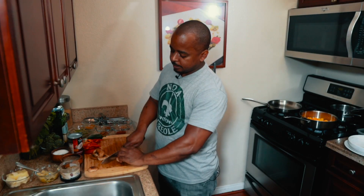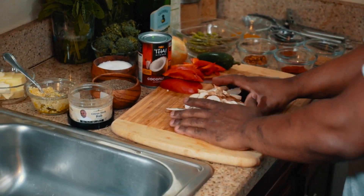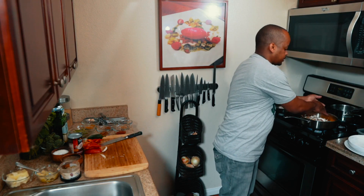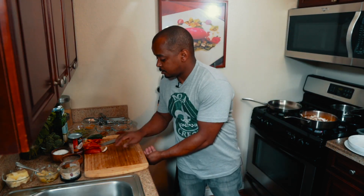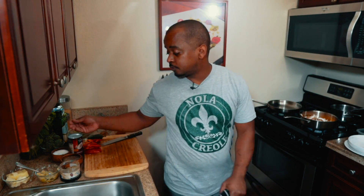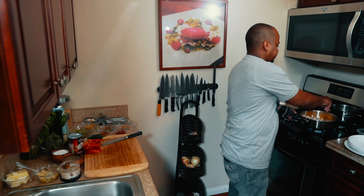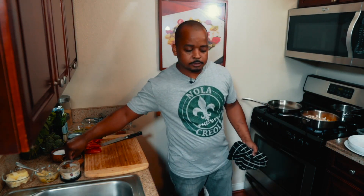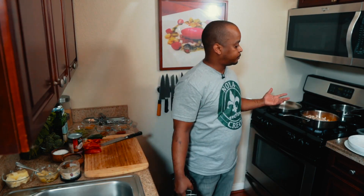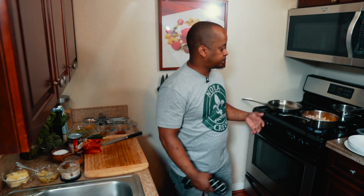Next we're just going to chiffonade some shiitake mushrooms and add them in. First things first, we're going to season with black pepper. The reason we do that is because we don't want to pull the moisture out of the mushrooms — we want to give them the opportunity to really caramelize and get some flavor.